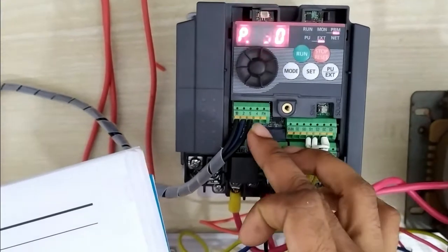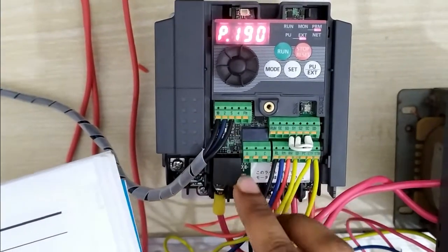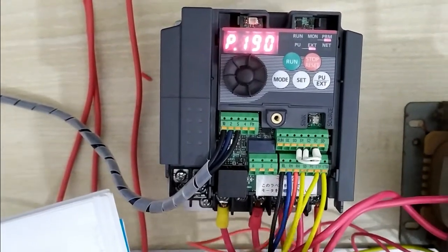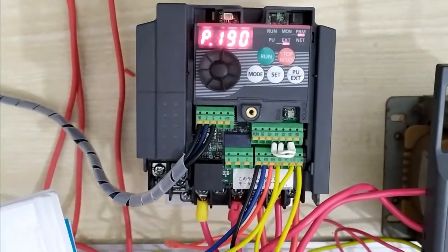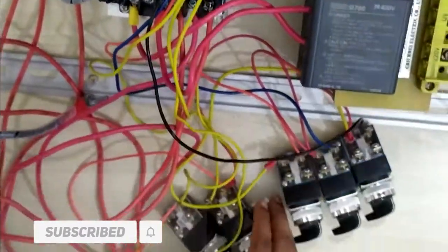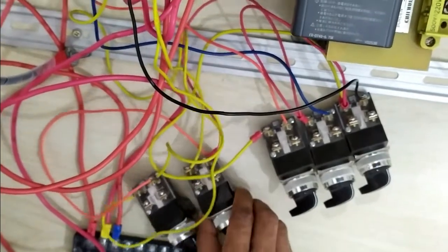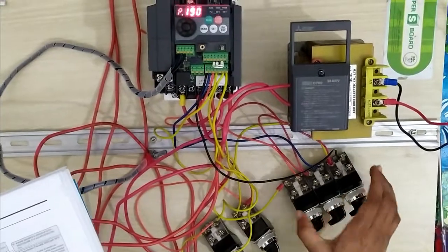When connected between 5 and 10, terminal 2 is always the fixed common. RH, RM, and RL are the three switches individually connected for multi-speed or jog individually. STF and STR are connected to the selector switch — forward and reverse respectively. RH, RM, and RL are also individually connected.